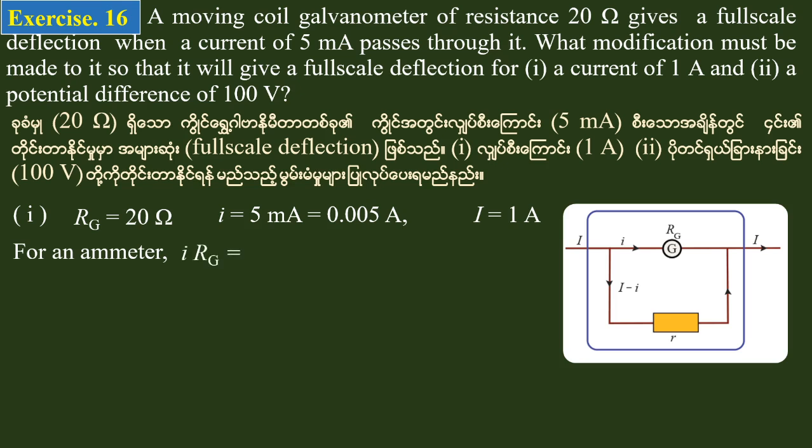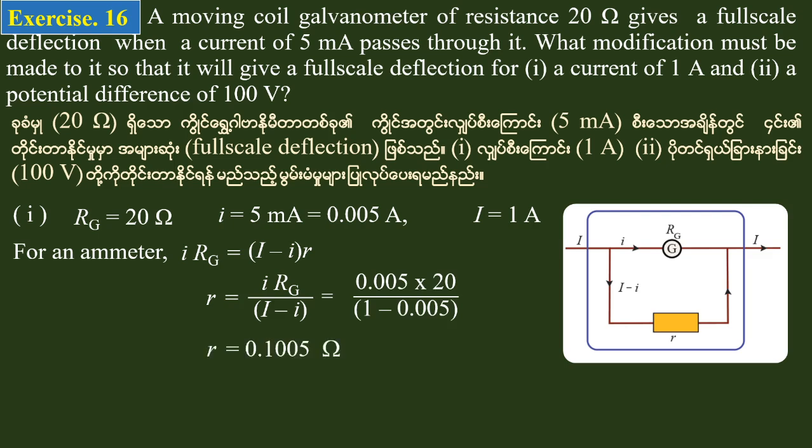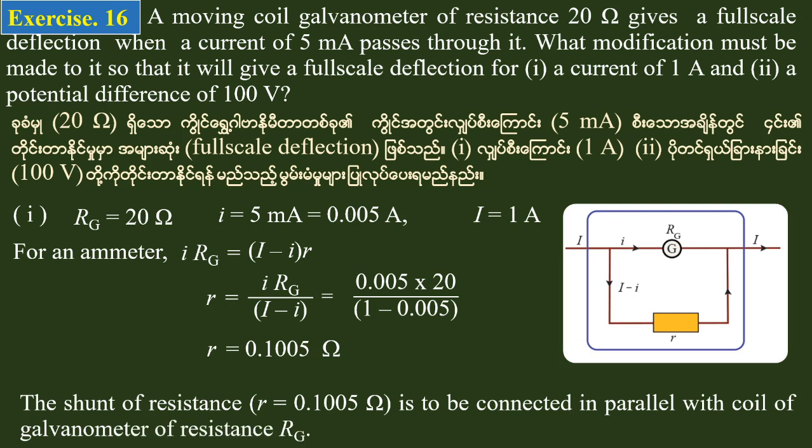The formula for shunt resistance is: r is equal to i times R_G divided by (I minus i bar). Using this formula, the shunt resistance r is equal to 0.1005 ohms. This resistance of 0.1005 ohms is to be connected in parallel with the galvanometer of resistance R_G. The first full-scale charge resistance is approximately 0.0000 ohms.